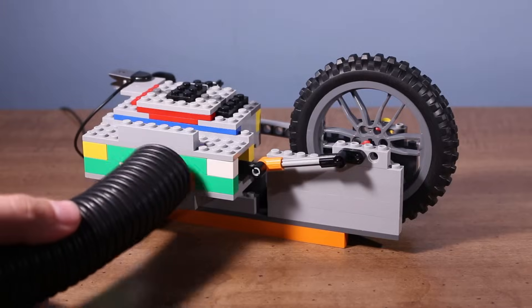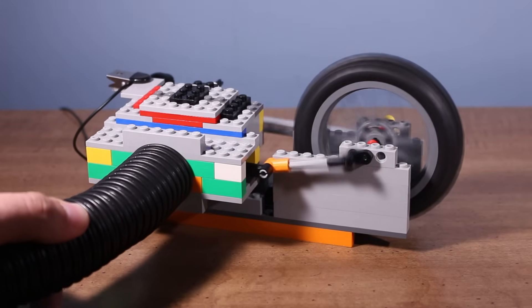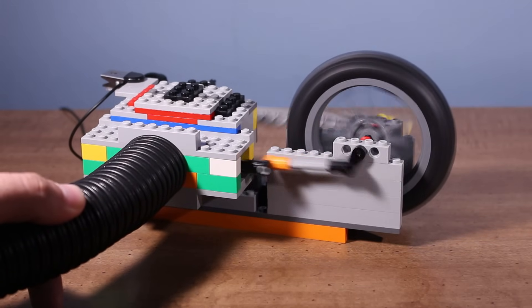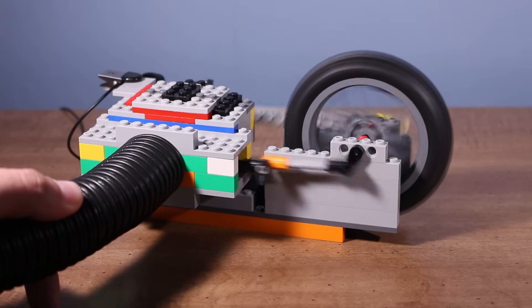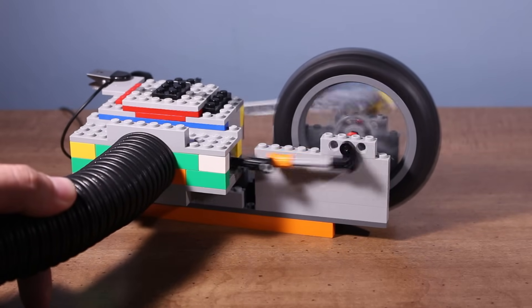So here's how it runs. This design has slightly more torque than the original design. It can also run faster, however, I didn't catch those tests on video.